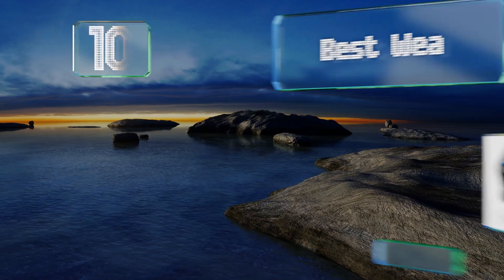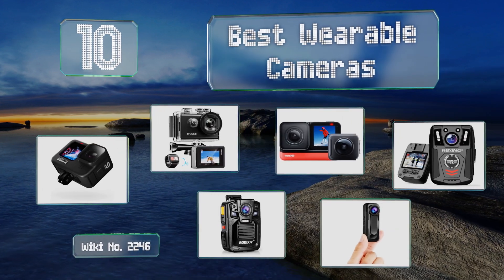EasyVid presents the 10 best wearable cameras. Let's get started with the list.